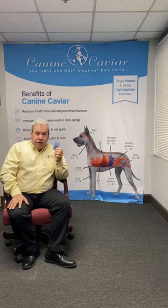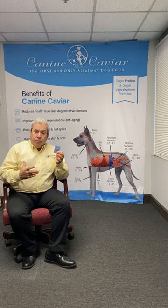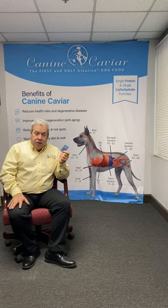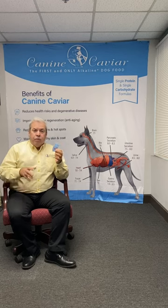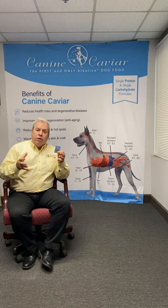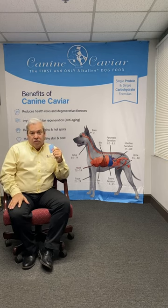On many occasions when the customer has called me back, we saw that the dog's pH levels were very low, meaning the body wasn't performing. After we got the customer to start feeding Canine Caviar and we retested three weeks to a month later, we found that the alkalinity in the body was restored, and a lot of the afflictions that the consumer was complaining about with the dog no longer existed.